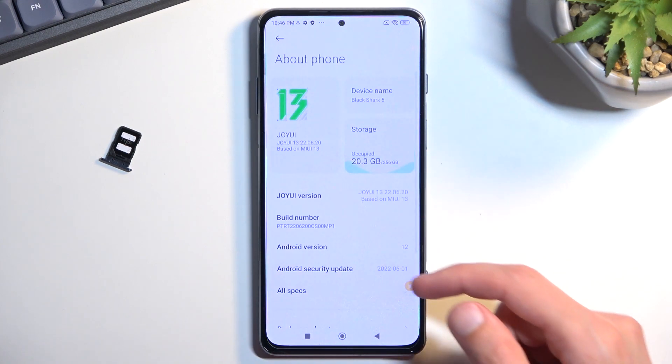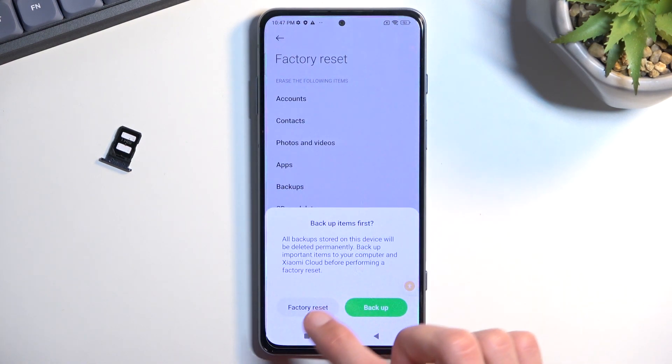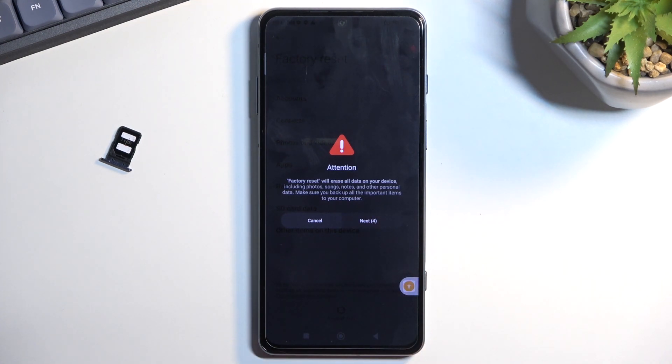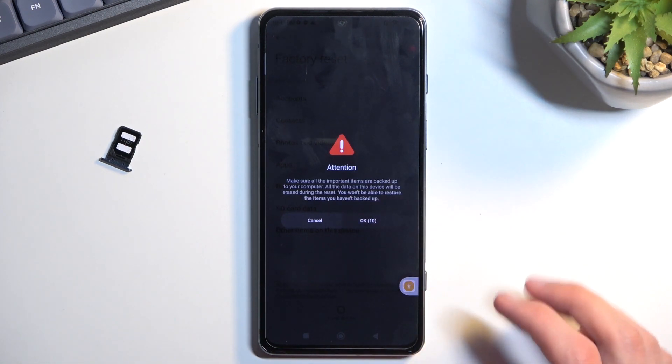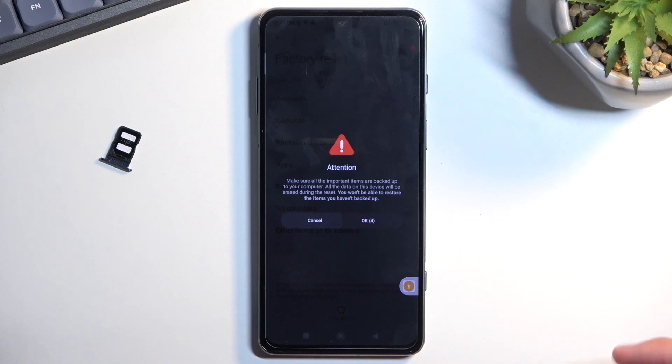Navigate to About Phone, and in here we have Factory Reset. Select Erase All Data, then Factory Reset. You need to wait 10 seconds here, and then another 10 seconds after pressing Next. Once the timer reaches zero, press OK — this will begin the factory reset. The reason you want to do this is that a factory reset done through Settings while the device is unlocked like this basically removes all protections from the phone: any PIN, pattern, password, Google accounts — all of that is completely removed.